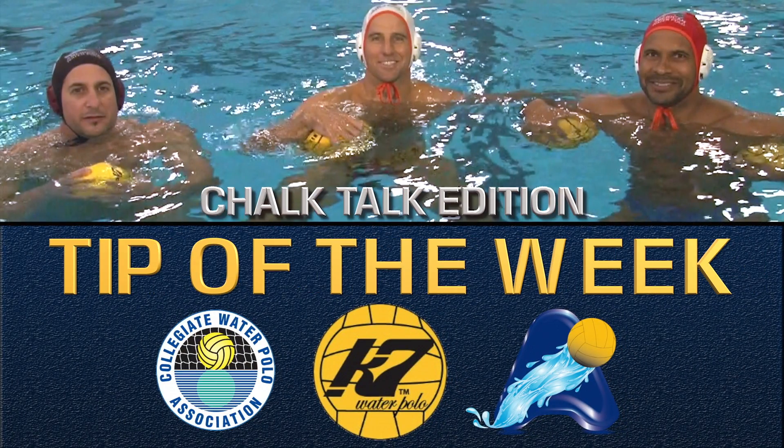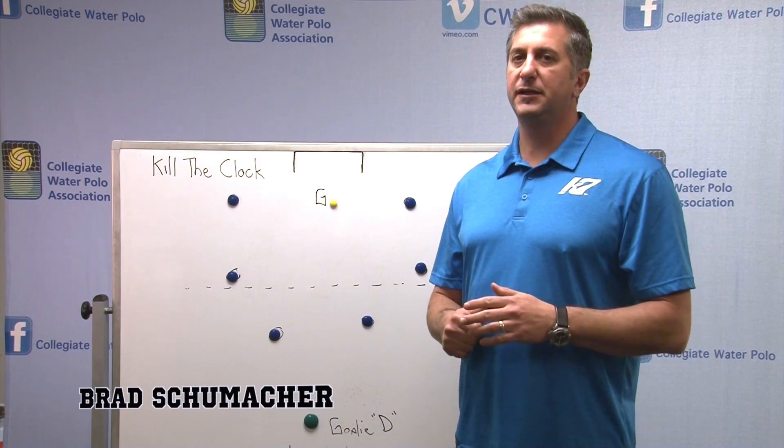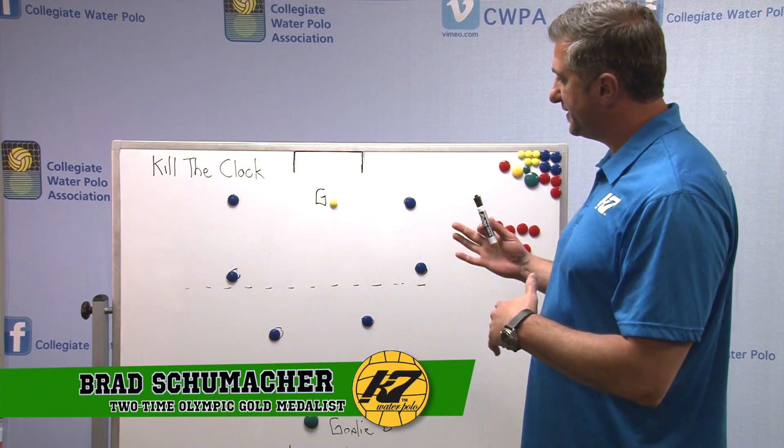This is your Cap 7 Tip of the Week. Here we're going to talk about killing the clock. So let's look at the general system or setup.